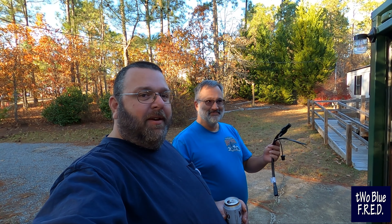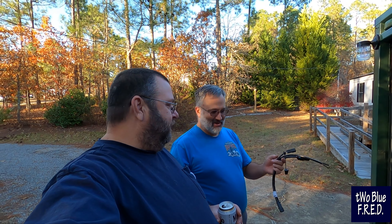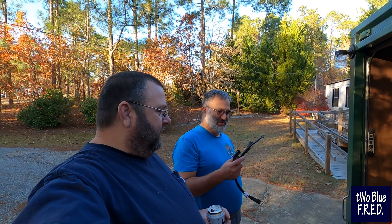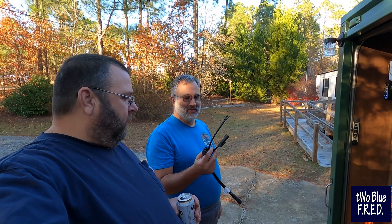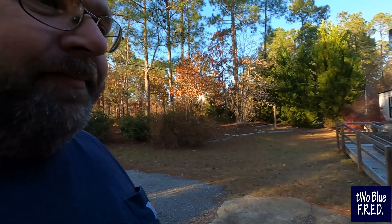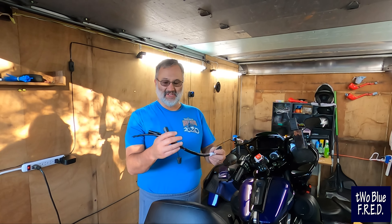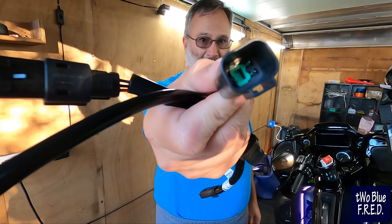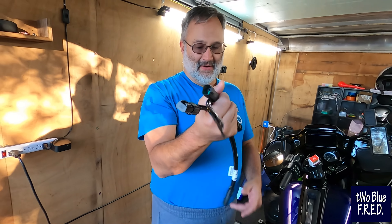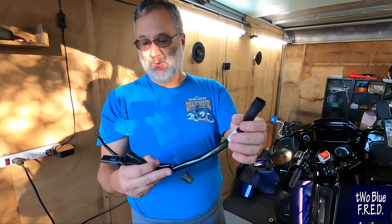Four and a half minutes into the video, we're going to finally get started. First is we're going to install this cable — this is one of the auxiliary cables and it's the one specifically for the heated seat. It's got the connector for the heated seat that plugs right into the bike. This end plugs in and gets power to the seat.